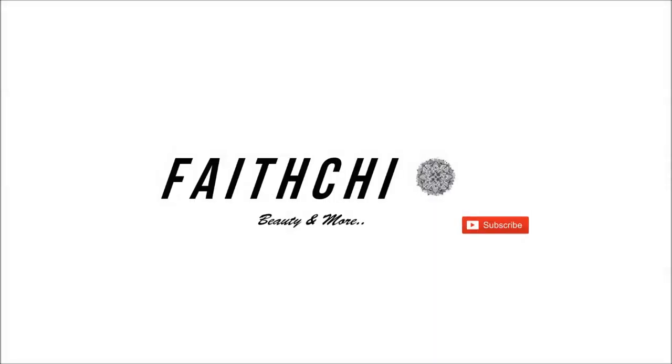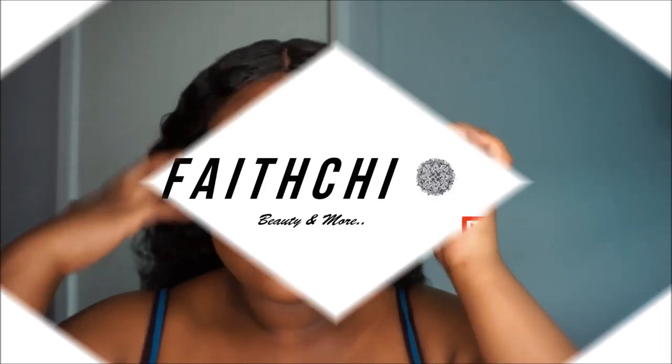Hi guys, welcome back to my channel. Today I created this look for you guys — look at that blue, tell me it's not popping!